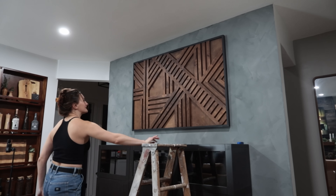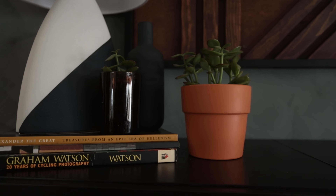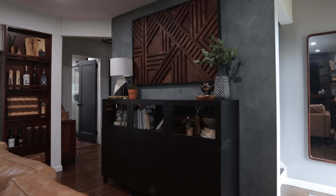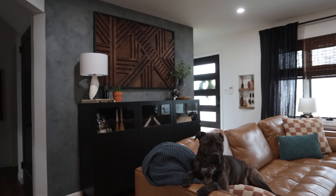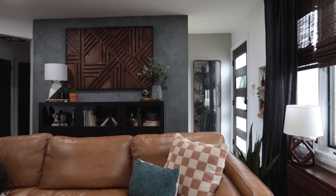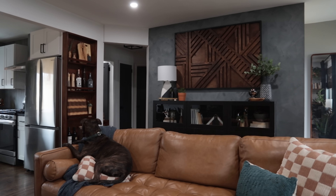Admittedly, I thought this project would be way easier than it was. There were a couple of times I definitely doubted myself throughout this limewash paint process, but I trusted the process and my instincts, and I'm so glad I did — look how cute this little entryway looks now. As much as I love that previous accent wall, this new one just vibes so much better with the space and the colors, and it just feels cozy. Moral of the story is: if you see that viral limewash thing going around and you want to try it in your home, definitely try it. It is so worth it.